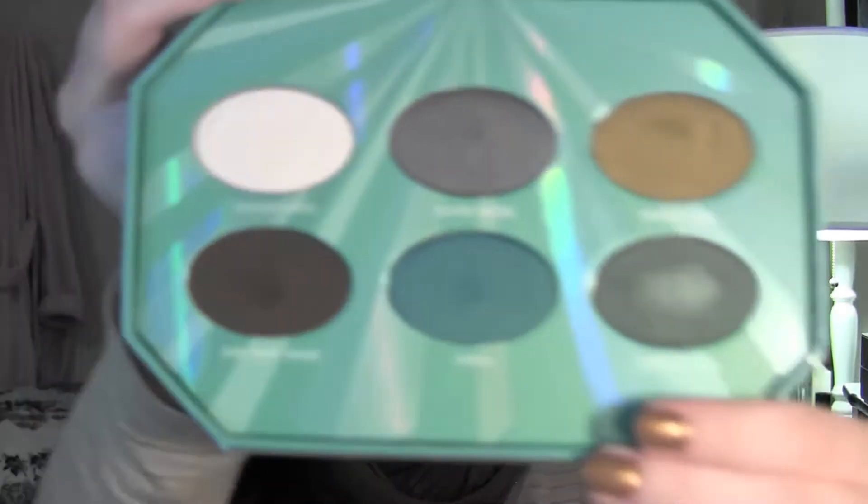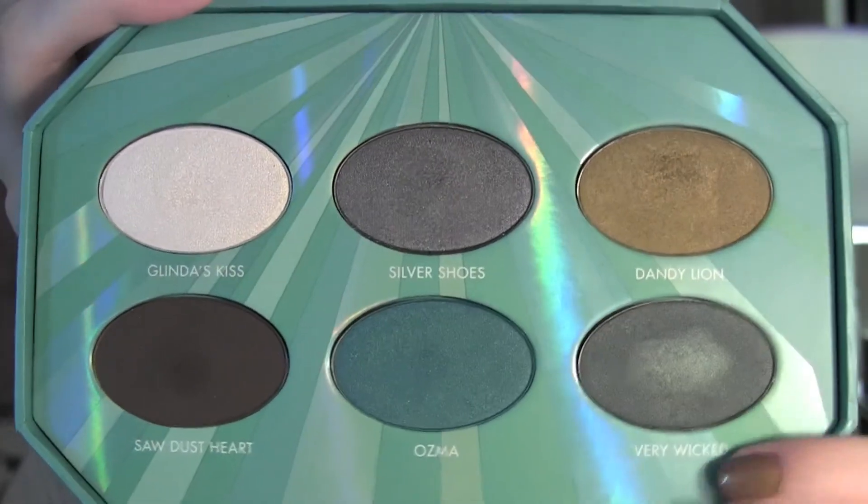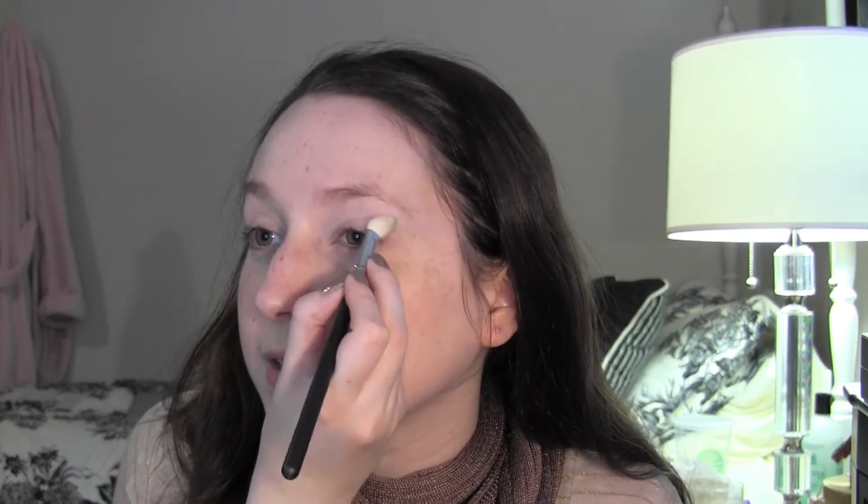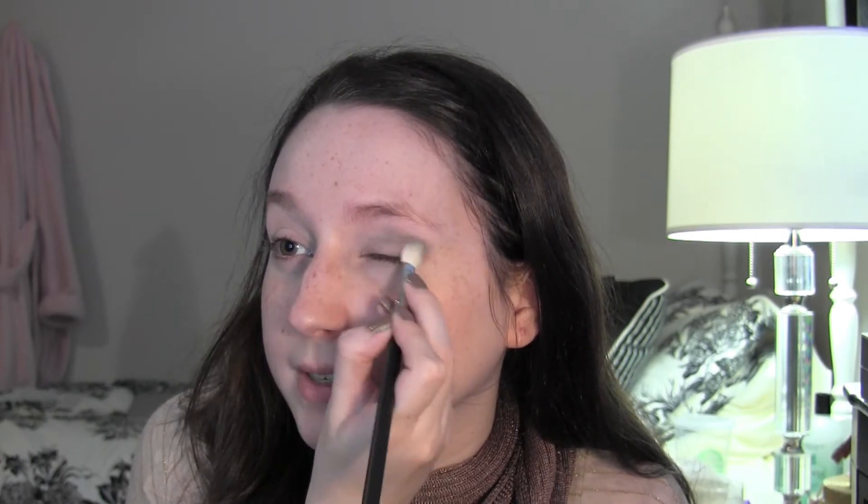Next I'm going to do my eyes before my foundation. I'm going to use my Tarina Tarantino Emerald Pretty Palette — it has a really gorgeous forest green, a golden olive color, a brown, and a lighter color. I think this will be great for enhancing that Chanel eyeliner. I'm taking my MAC 217 brush, starting with the olive green color, tapping off the fallout on the back of my hand, and applying it to my crease area and dusting it on the lid.